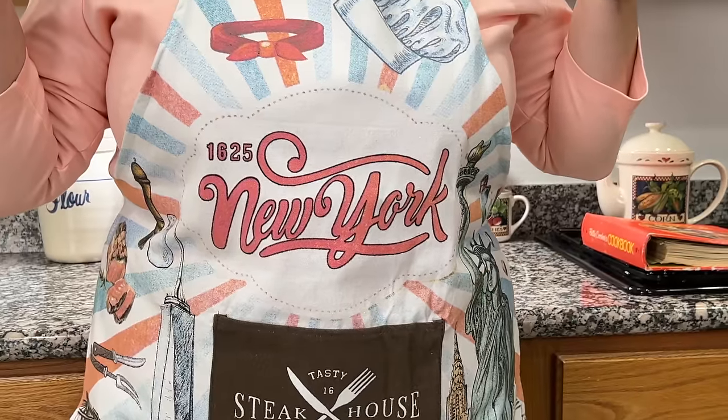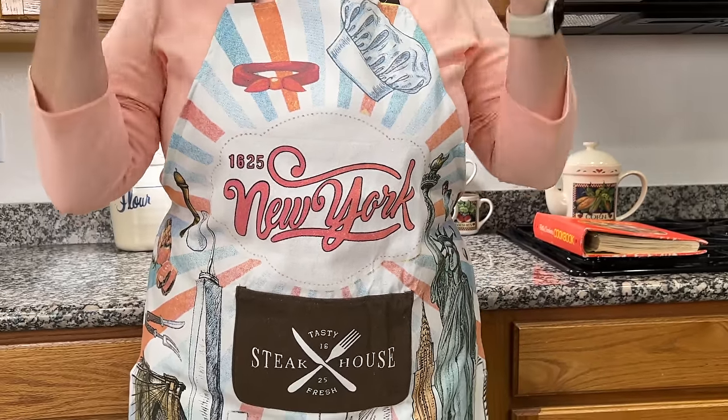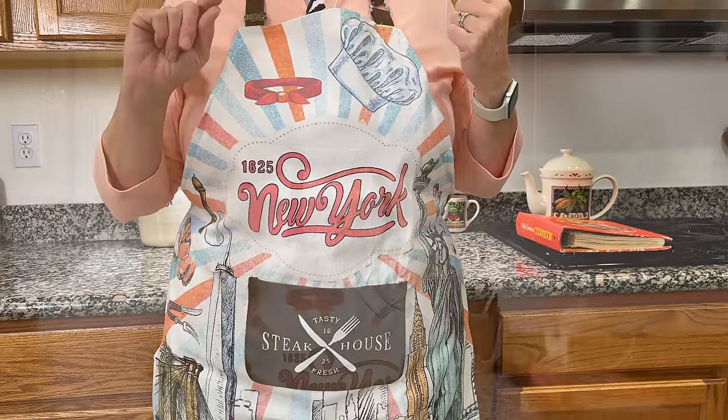I've never made a turkey pot pie before, but I'm making one today. I've got my New York state of mind apron on for my pal Siobhan who lives in New York City, and of course tomorrow is the Macy's Thanksgiving Day Parade, a tradition around the world on Thursday morning. Dale's mom, whose name was Betty, absolutely loved the Macy's Parade, so making a Betty dish the night before Thanksgiving — I'm going to dedicate this to my mother-in-law Betty.